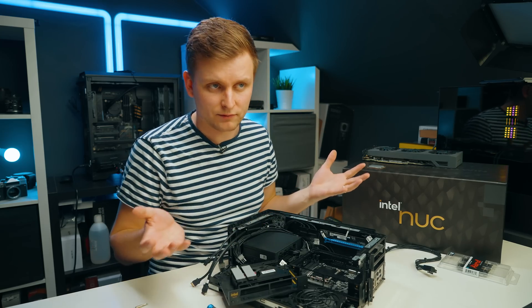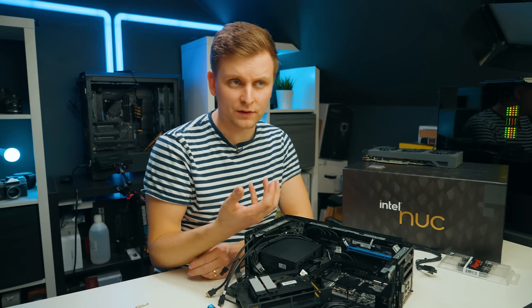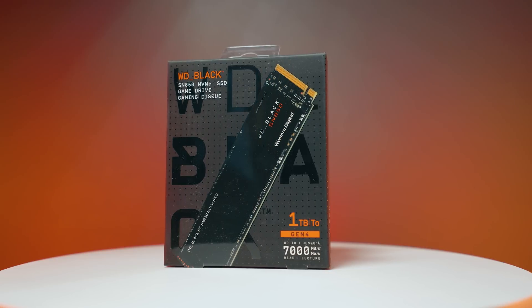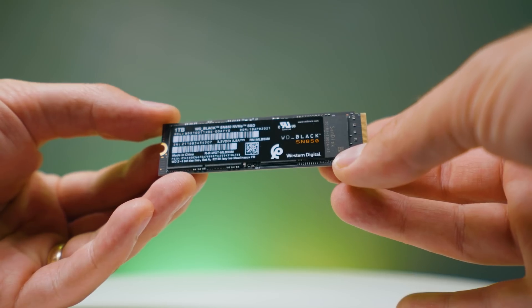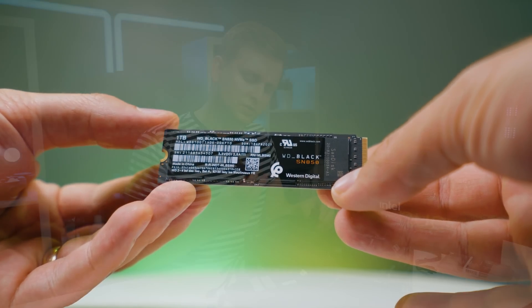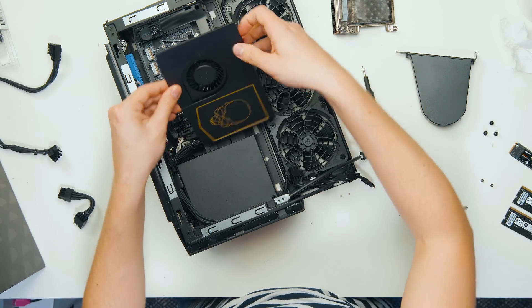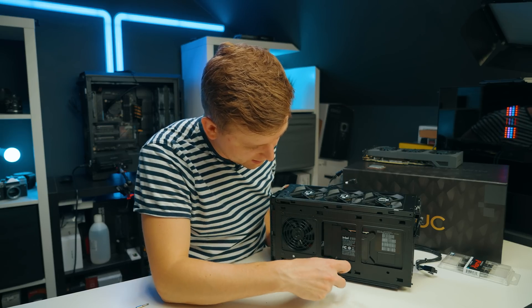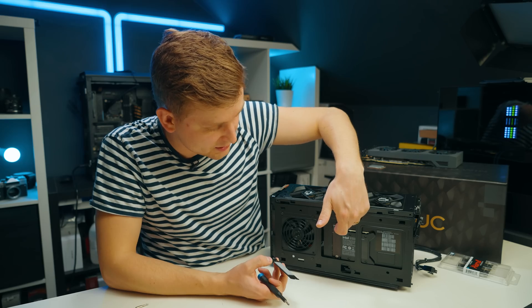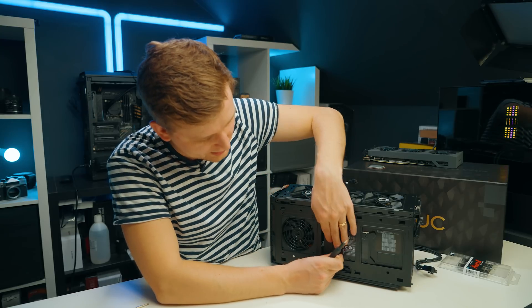Another thing that sets this PC apart from other small form factor PCs is that the storage is upgradable. There are two slots inside and another one on the back, so we have three slots, and they're all PCIe Gen 4 capable. It shipped with the Western Digital Black SN850, a one terabyte model at around 7.2-7.3 gigabytes per second. There's also a two terabyte Western Digital SN750 - a Gen 3 drive. On the back of the PC, undo one screw and you get another PCIe M.2 slot - Gen 3 or Gen 4 - with a thermal pad, easily accessible and upgradable.